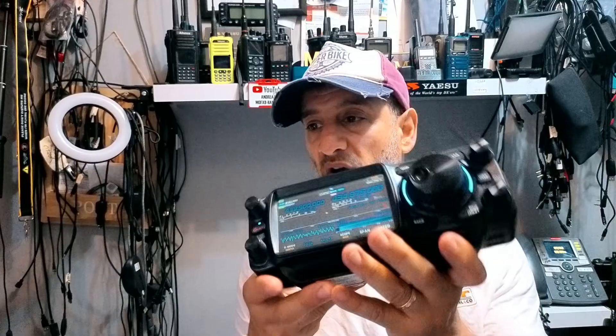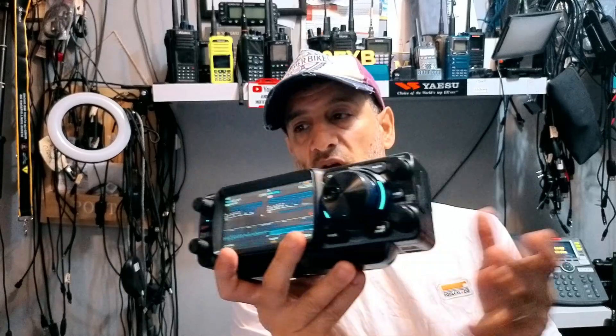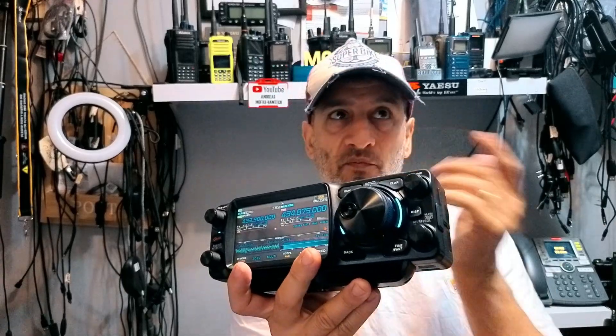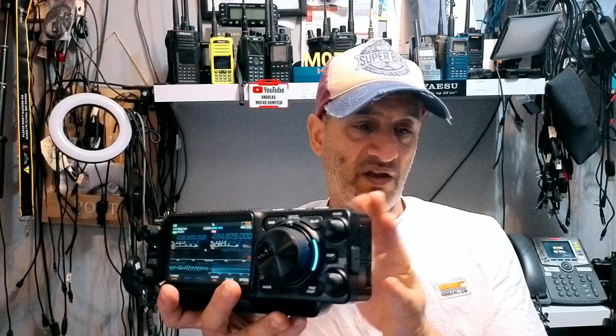Many people are completely flabbergasted that this is meant to be the replacement for the FT-817. Did Yaesu officially say this is the replacement for the 817/818? They sort of did and sort of didn't — they discontinued it. For me, this is not a replacement for the 817. This is basically Yaesu's answer to compete with the IC-705.